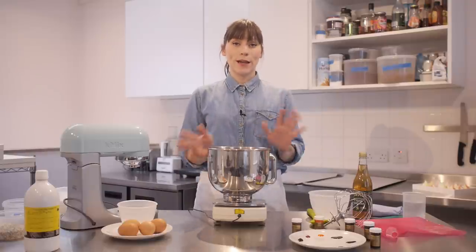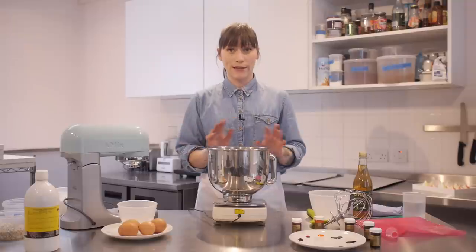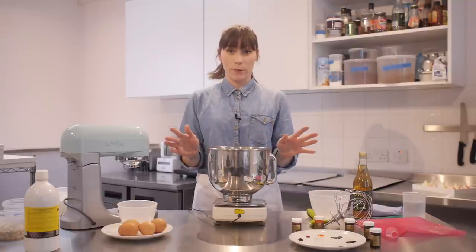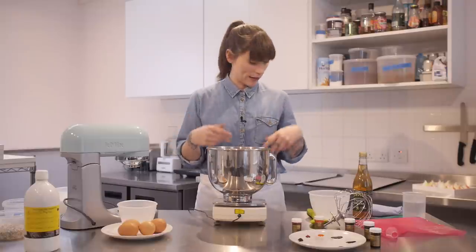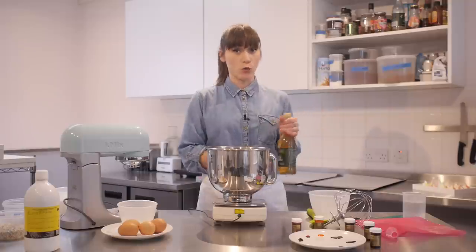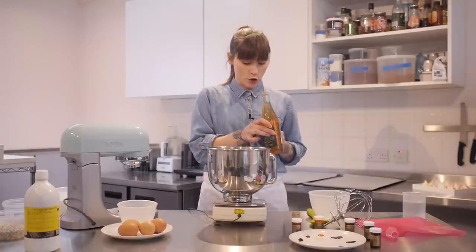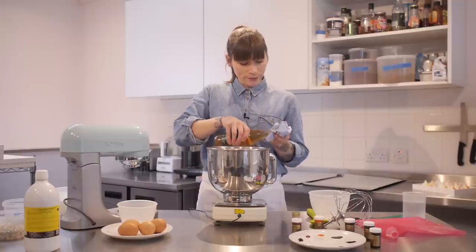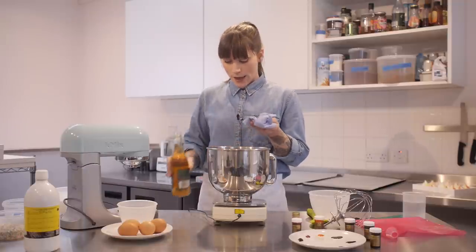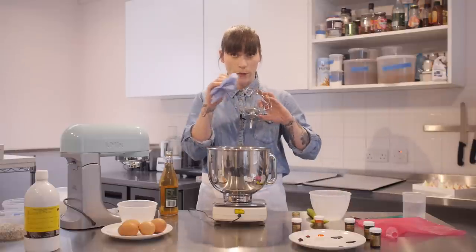The first thing you need to do when making any kind of meringue is to make sure your bowl and all your equipment is completely grease-free, otherwise your egg whites aren't going to whip up enough and they're going to be really floppy. The best way of doing this is to use a bit of vinegar or even a bit of lemon juice. I'm just going to put a bit of vinegar on some paper towel and rub it around the inside of my bowl and all over my whisk attachment.